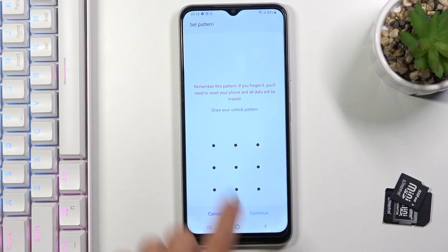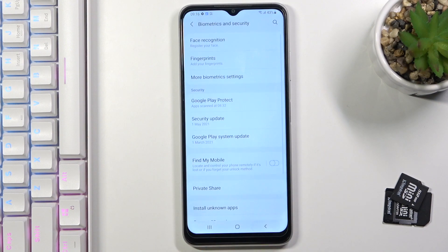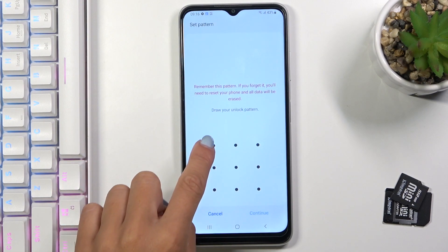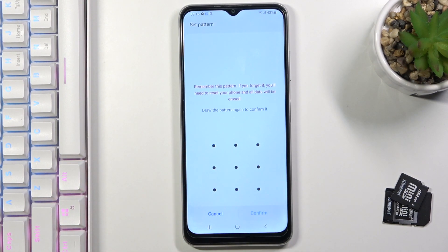I will choose pattern, and it can be a letter. Tap on continue. I marked the back not continue, so click on continue, and then re-enter this pattern just for confirmation. Tap on confirm again.